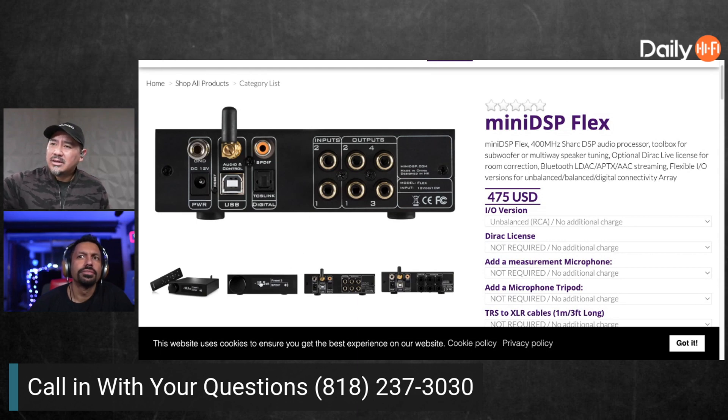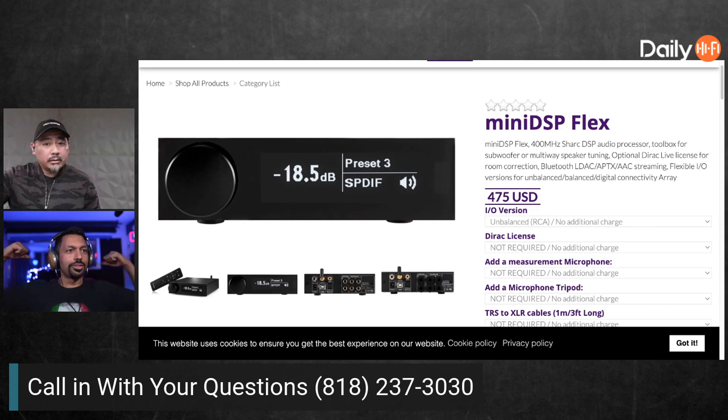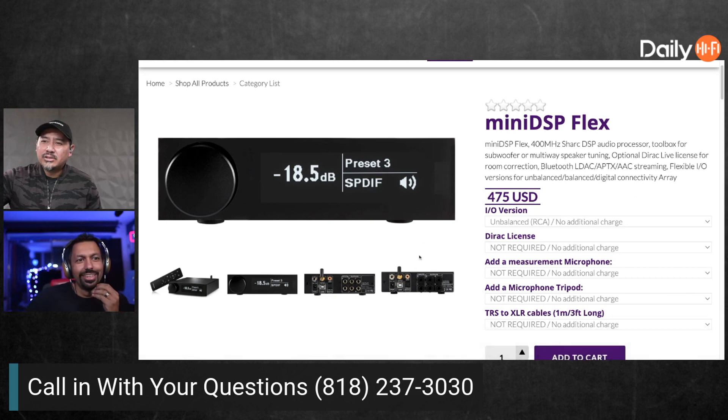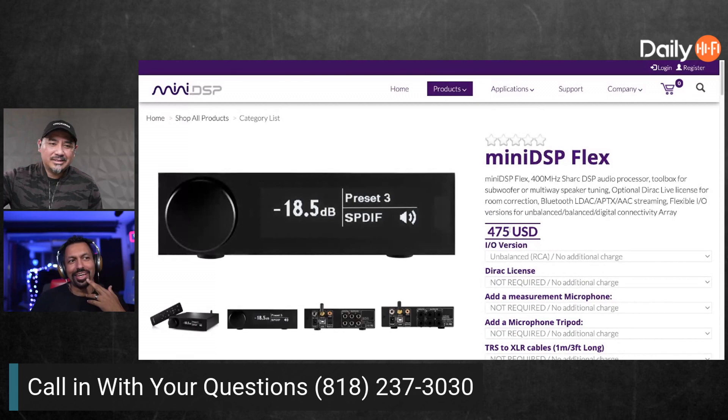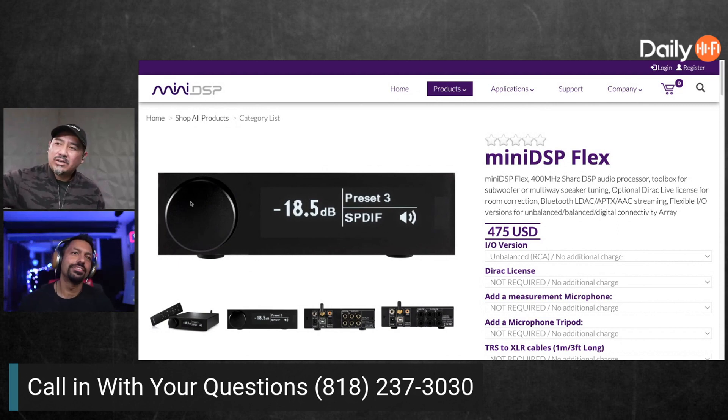The old one had analog in for sure, but the question is what's the use case — because this is significantly more expensive. Oh wait, I got the Flex? You got the Flex? Yes, I spent $500 on my DSP. Why did you get the 2x4 HD? I don't know, I just wanted to flex — because it has a screen. This one does have a volume control and a screen, and it comes with a remote, which I don't think the other one did.